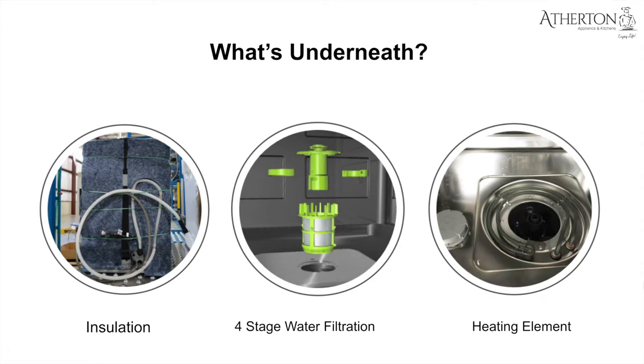Lastly, we'll touch on the heating element. It allows you to enjoy dry plastics, stemware, and dishes alike. The heating element is used for heating water during wash cycles and helped Cove receive the National Sanitation Foundation certification. It is located beneath the water filtration system to protect any items that may fall from the racks during the cycles.